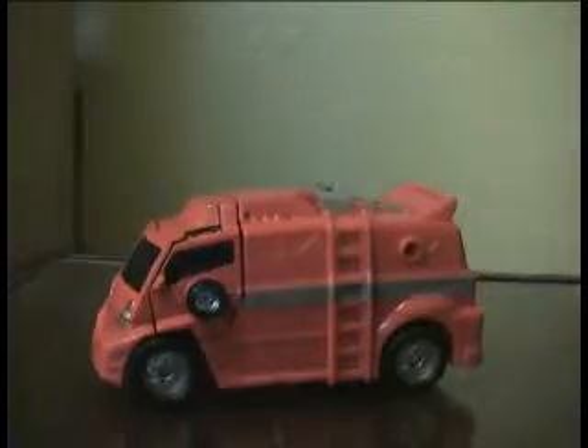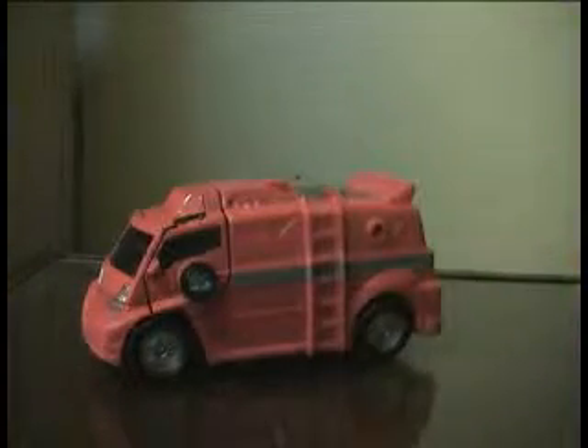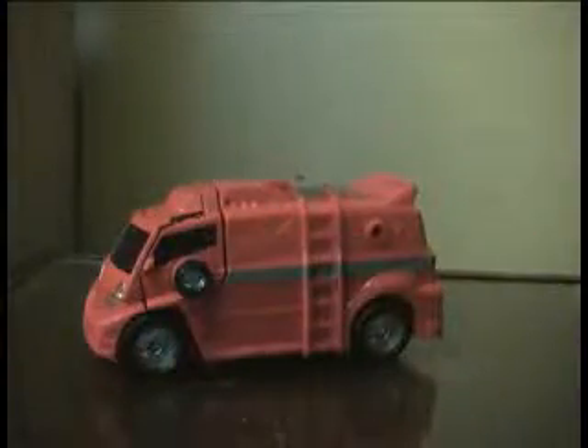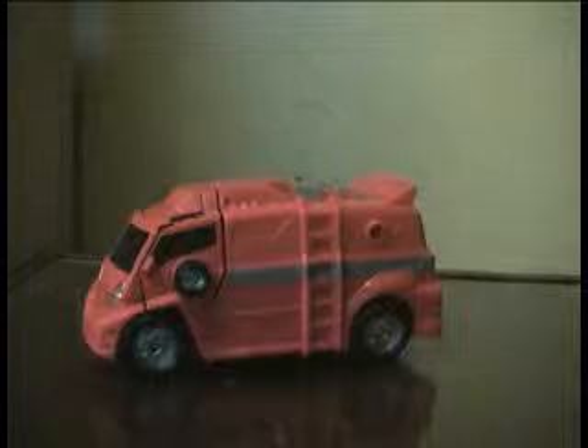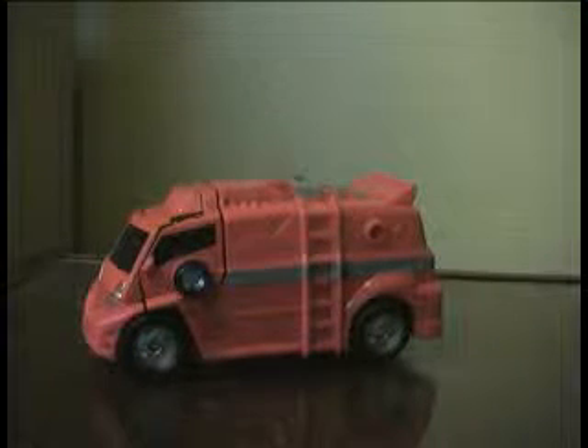It rolls really well. I really do dig the colour scheme — quite different from the original Generation One, as they've chosen to go for red and grey, rather than red with a golden yellow. I think that's a golden yellow. To be honest, I like this as it fits really well into the classic line, more so than the classic Ironhide. I think we should go on to robot mode now, so we'll be back in just a minute.